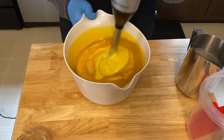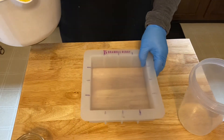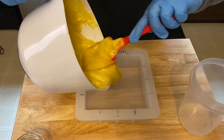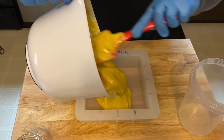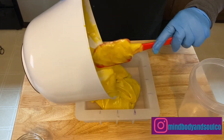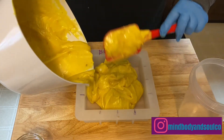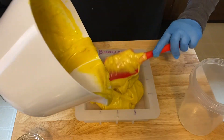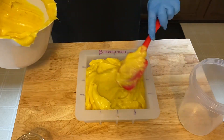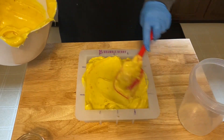We'll get that stirred in. So I have everything blended together and now we're going to go ahead and get it poured into our mold. It is kind of thick at this point between the blending, the coconut milk powder, and the calendula I added in. We're going to get that all in here and then give it a tap down to make sure we get all the air pockets out.